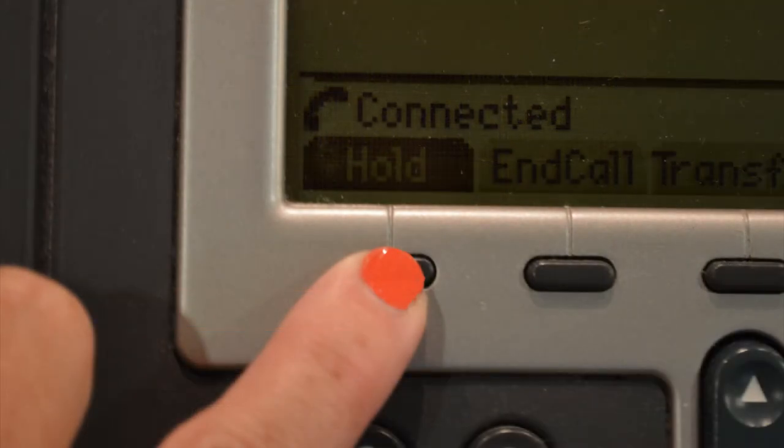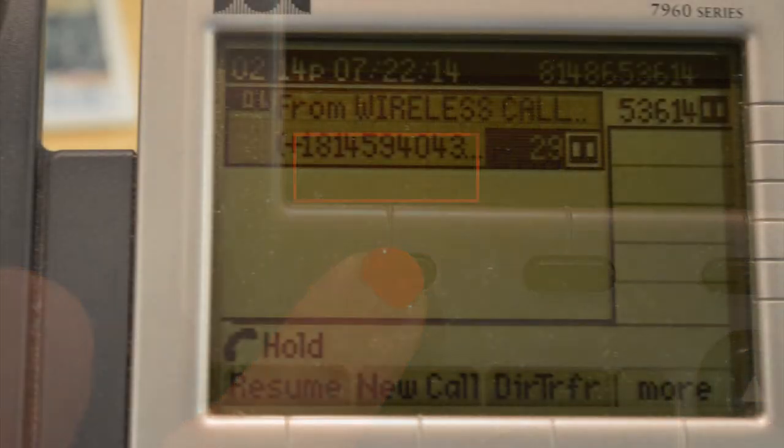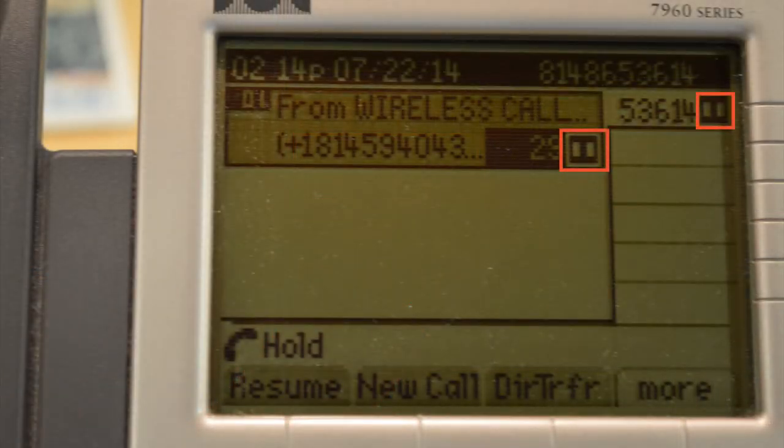To place the call on hold, press the first button located under the word "hold." You will now see the hold symbol appear next to the lines affected.